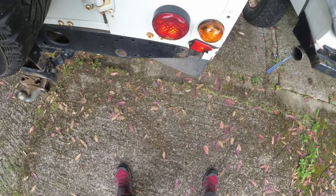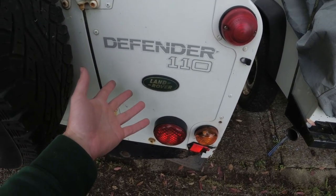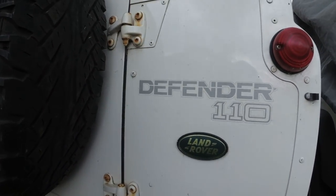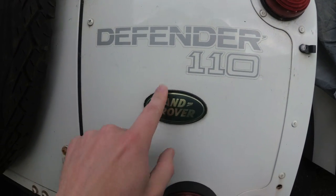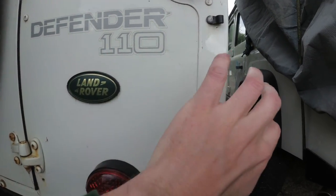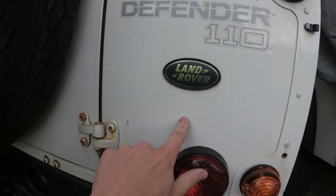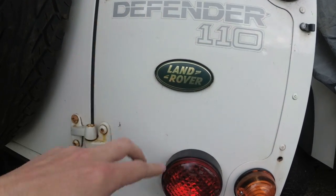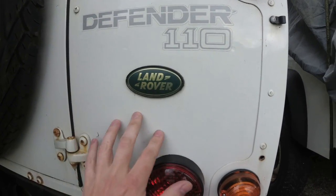Another clue to look for is the decals — if they're missing it doesn't necessarily mean it's had a respray, but if they're in the wrong position from the factory, then it has had a respray, or just been put on by someone that didn't position them properly. In this case we know it's further evidence of a respray. We know there's evidence of resprays elsewhere, but essentially that should be down there and this should be a bit higher. These are the correct stickers that go on, but they're just in the wrong positions. People put these on in the wrong positions — it's very difficult to get the proportions right, but when they are right, they just look right.